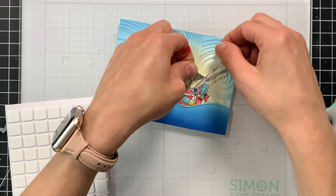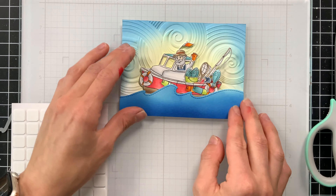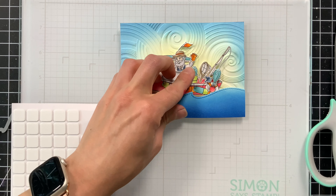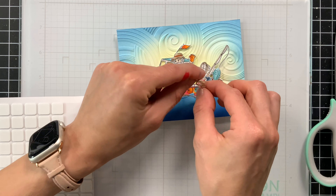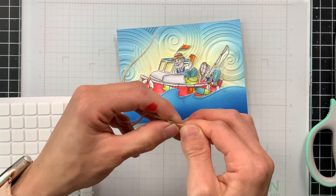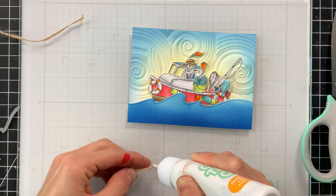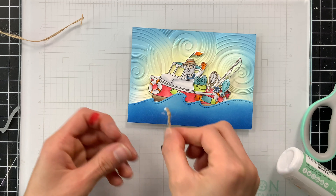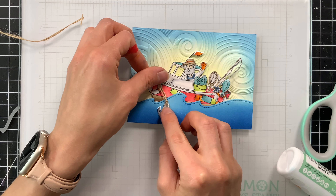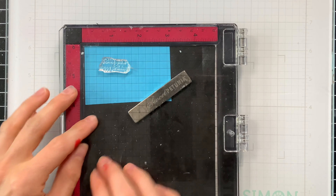With some foam tape I'm going to put a small strip along the bottom of my card so I can pop my ocean up off the card base. This also gives me relief for the boat I'll add behind it. I'll line this up - it's a little larger than my card panel which is three and three-quarters by five, but I'll trim off any excess. Then with some thin foam squares from Simon Says Stamp, I'm going to pop the boat up behind the ocean wave. I tucked the fisherman inside the window of the boat so he looks like he's driving and waving.